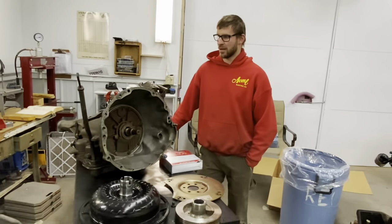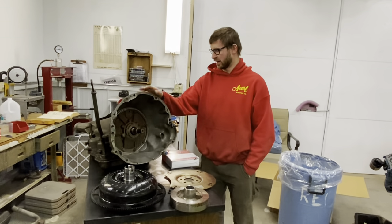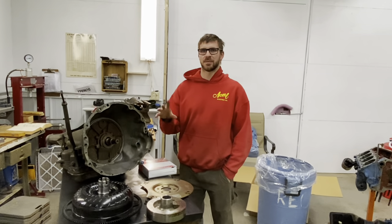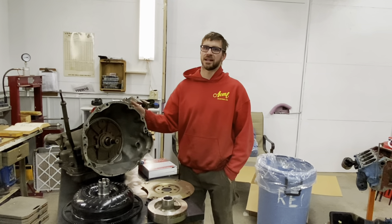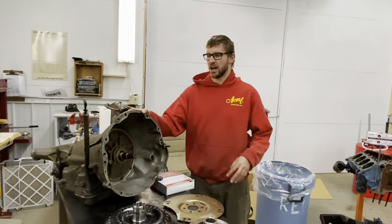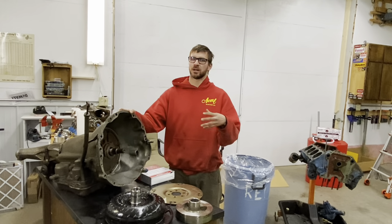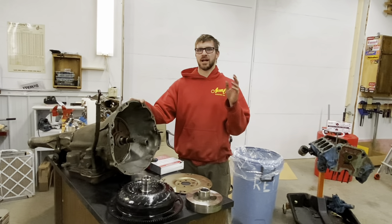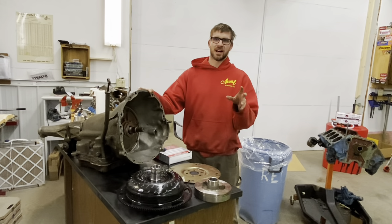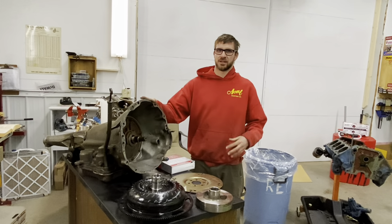So what are we doing here? We're going to be doing some maintenance on the 727 - band adjustment, filter change - and we're going to show you step-by-step how to do maintenance on one of these. But if you're looking for a teardown rebuild kind of thing, Battery Productions has a really good video they just put out on how to do a complete tear down, so go check that out.